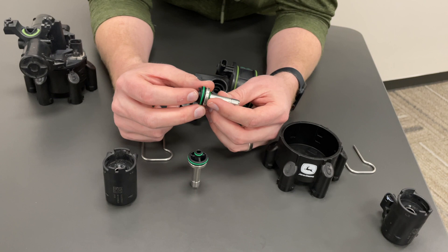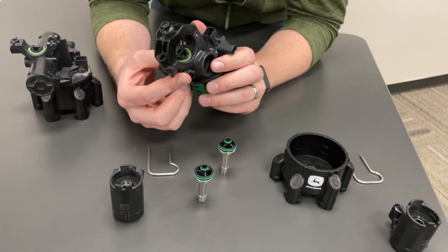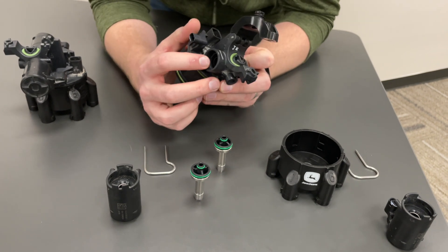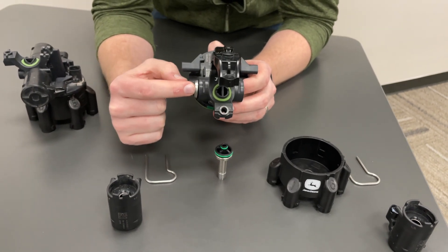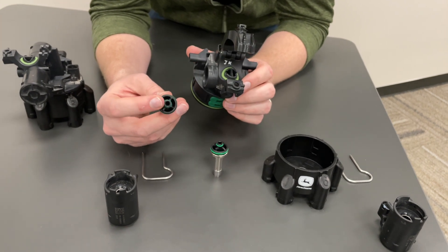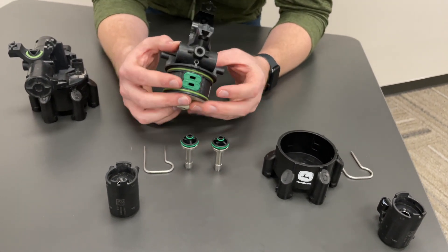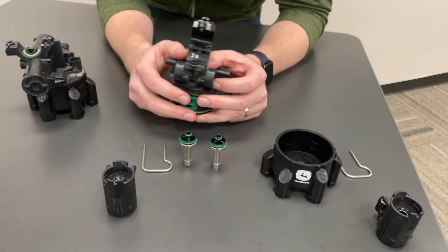When we rinse an XactiPly system with our fresh water rinse from the Gen 4 monitor, we want to make sure we rinse both the A and the B side regardless of which side we've been spraying out of. The reason is that even if we're only spraying out of the A side, we have chemical resting against the poppet on the B side as well. The solenoid and spring is keeping product from flowing through that stem, but we still have chemical seated against the top of that seal — which can lead to build-up, corrosion, and additional wear. So it's best to enable both A and B side and spray fresh water out of both ports on the XactiPly nozzle body.